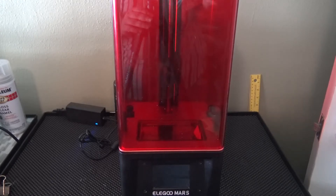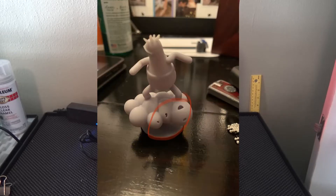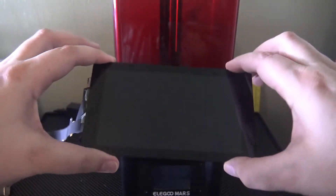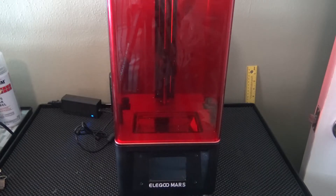The interesting thing about the Elegoo Mars is the power switch is on the back, located right next to the USB port. Recently I had a failed print — not in a way where prints fall off the build plate, but where holes were being produced while the print was printing. This is caused when the LCD screen that normally allows the UV lights to penetrate your print fails, which is mainly known as dead spots. It's hard to see on one of these screens, but when you remove it and hold it up to the light, you should be able to see it.